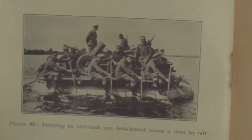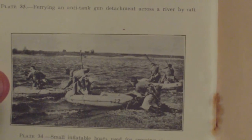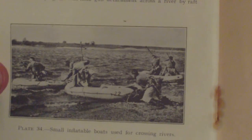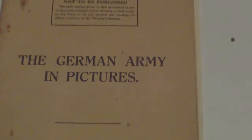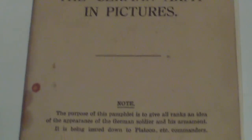Finally, miscellaneous equipment shows ferrying an anti-tank gun detachment across a river by raft, and small inflatable boats used for crossing rivers. So that was basically all the British Army had to go on about the German Army in July 1940 — very basic, but it was updated with each year of the war. That's all we had in July 1940: the German Army in Pictures.